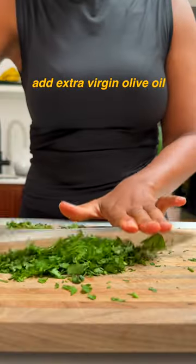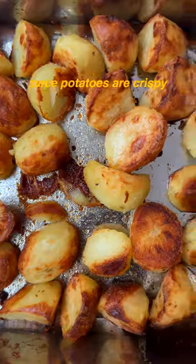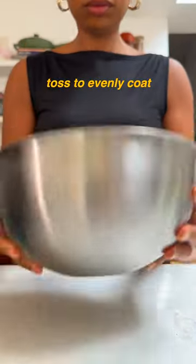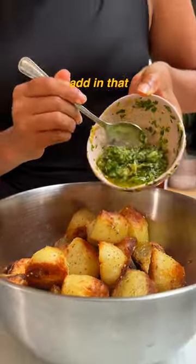To make it saucy, add some extra virgin olive oil and parsley. Once your potatoes are crispy, add them to a bowl. Season while they're still hot with za'atar, sea salt and toss to evenly coat. Lastly, add in that lemony garlic herb sauce and toss to combine.